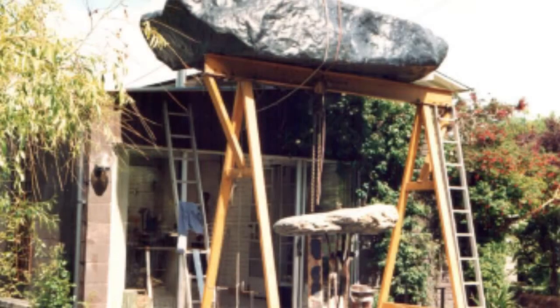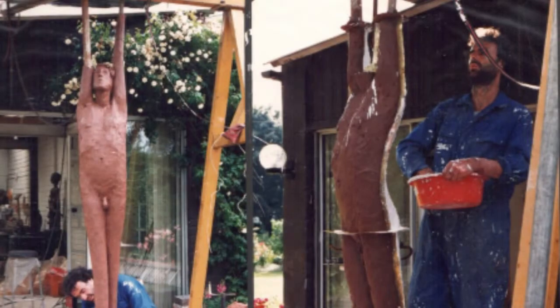The making of the sculpture was really divided into two main sections: the making of the rock, and then afterwards the making of the figures, which were all done individually.